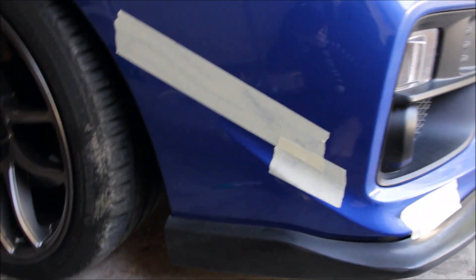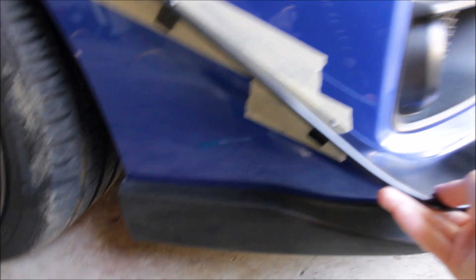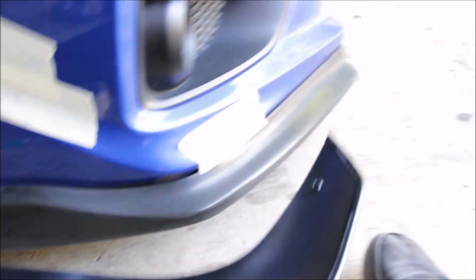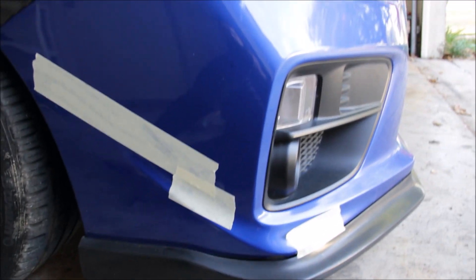Pretty much what I did to save tape is I just kept lining the canard up and eyeballed where I think I'm going to need to drill, then put tape there. So now I'm able to line up the canard perfectly and then I'm going to use this sharpie to mark where I'm going to need to drill.